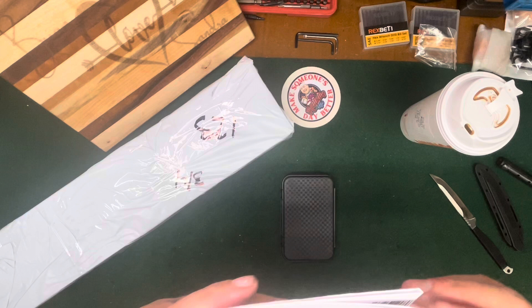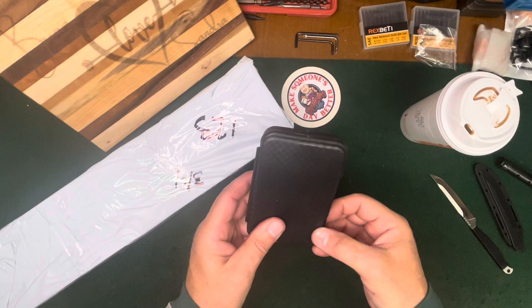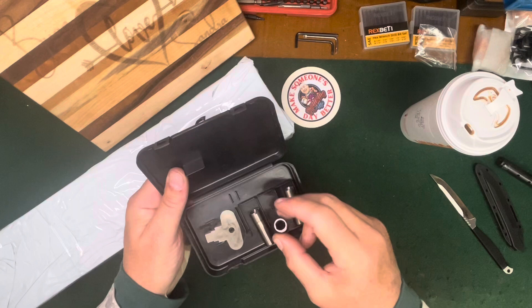This here is chokes for my Charles Daly 410. They even come in a nice little box and a key — that's pretty neat. The box is universal I guess, but that's pretty neat. We'll have to try those out and make sure they work.